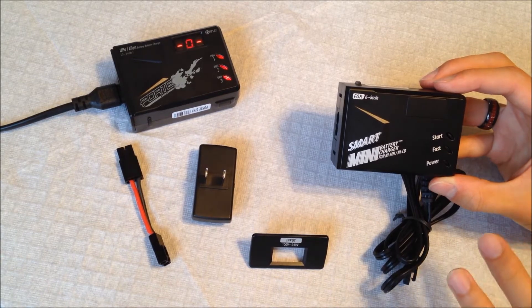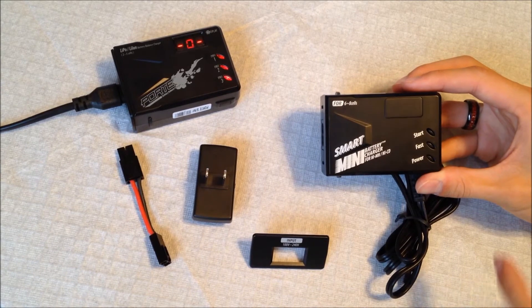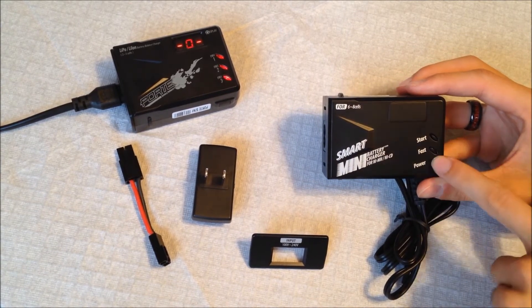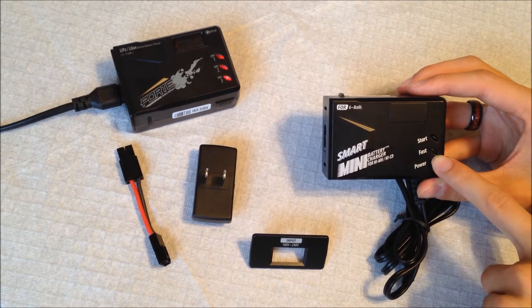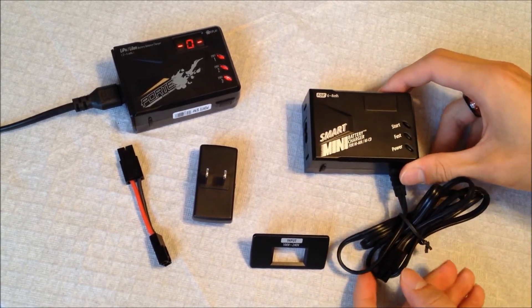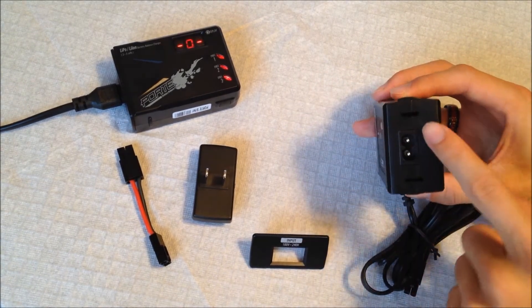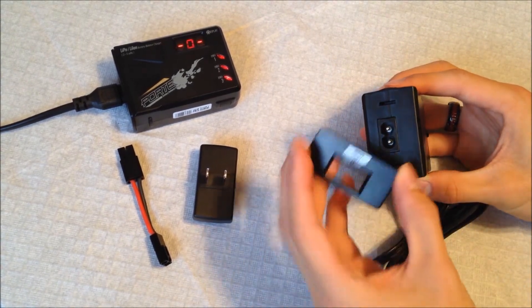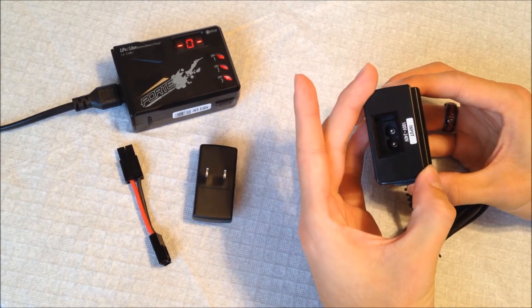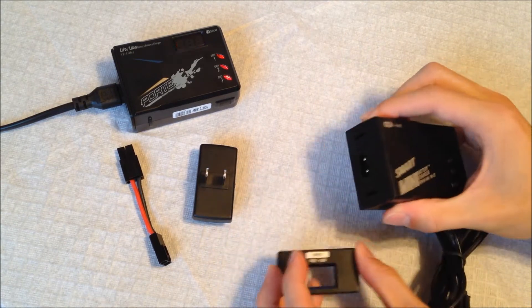It charges at 1.5 amps, which is a decent charge rate. If you want to speed it up, you just hit the start button once and this light will kick on, putting you on the fast charge rate. When and how often you do that depends on your batteries — I personally prefer a slow charge. There are also two holes here: the plug originally comes on like this, but you can depress and pop it out.